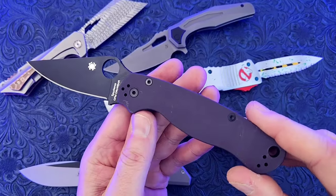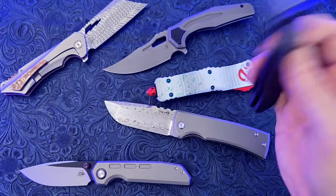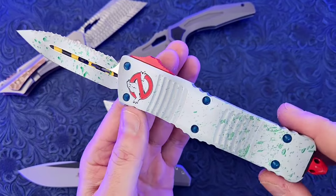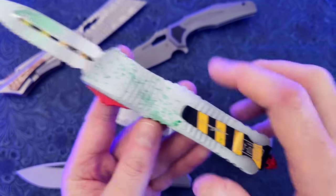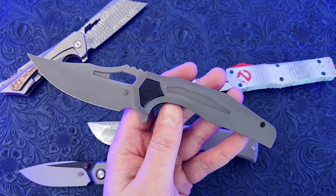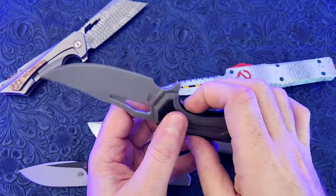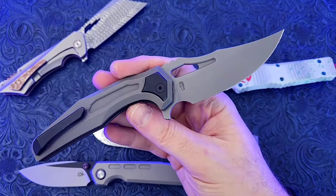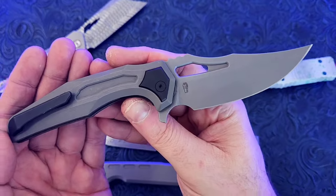You can get into things like this Spyderco Paramilitary II, which is a no-nonsense, lightweight EDC knife that is easy to use and relatively affordable, made here in the U.S. Or get into this highly collectible Ghostbusters Switchblade from Microtech that is super limited edition, with a ton of artistic details. Knives have been used as a tool for thousands of years — a way to put food on the table, build shelter, and defend yourself, but also a means of expressing artistic vision, craftsmanship, and the ability to make art out of function.